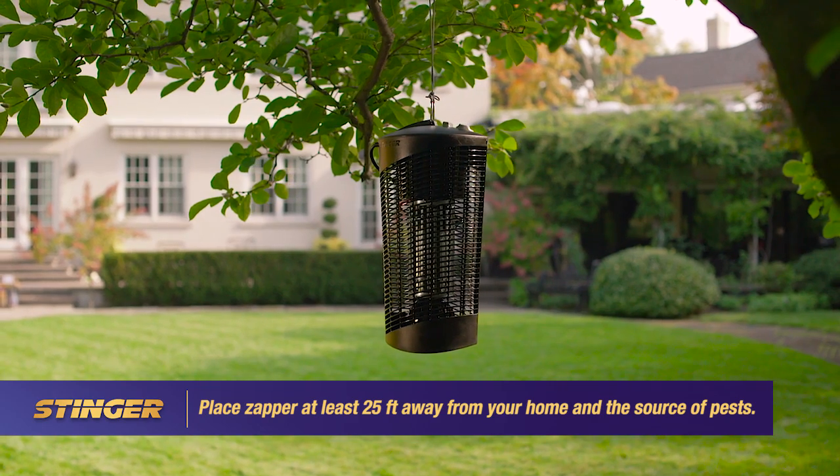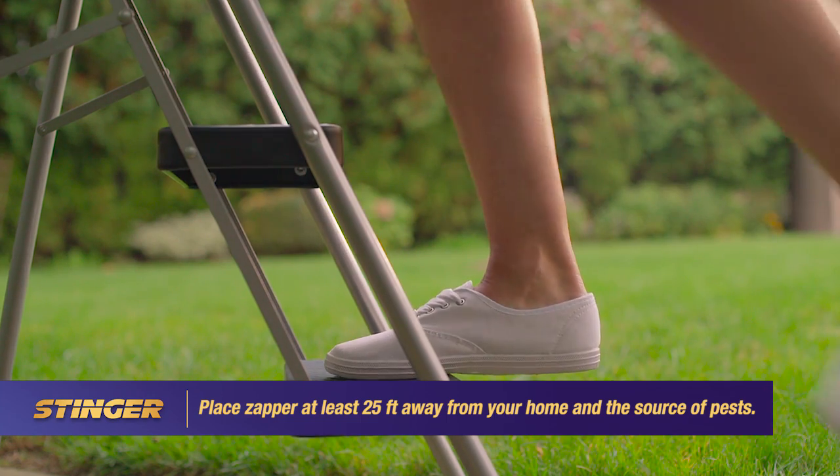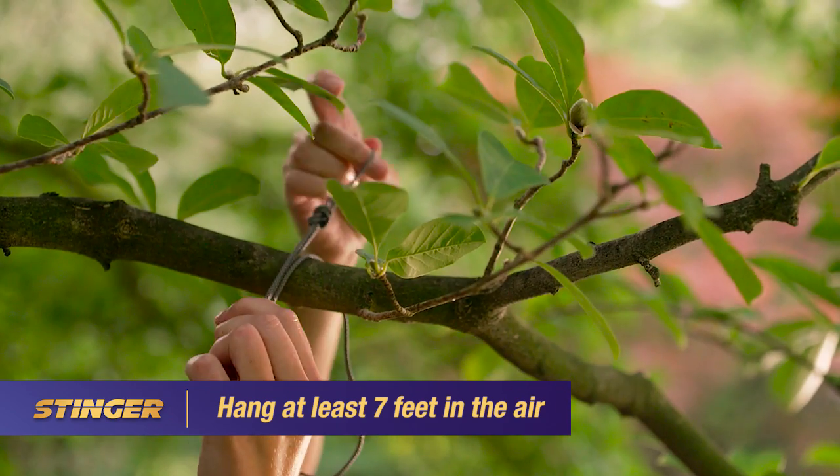Place the unit between the area to be protected and near insect breeding grounds, such as trees, shade, or shrubbery. Hang the unit from a tree branch or pole at least 7 feet from the ground.